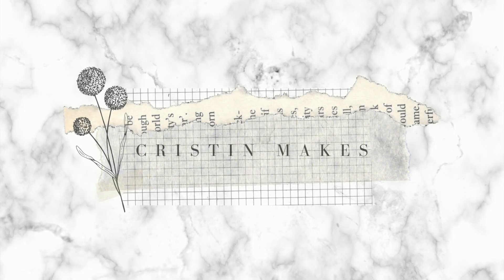Come on, let's go look at my desk. Hey crystals, welcome back to the channel.